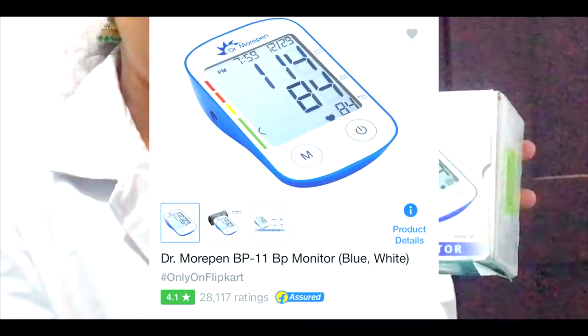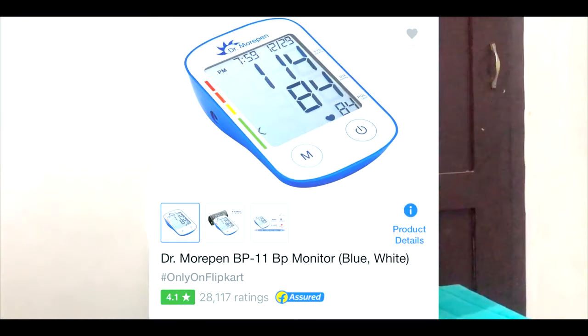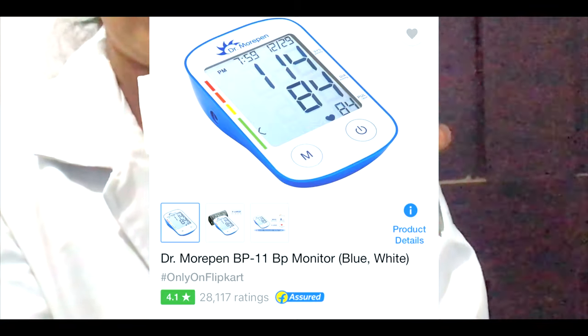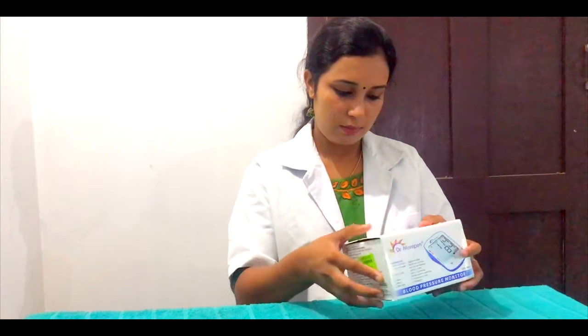This is a fully automatic blood pressure monitoring machine. The model number is BP-11. Let's open this machine and see how we can open this box and see how many units and parts are available.